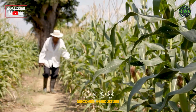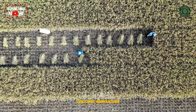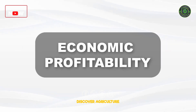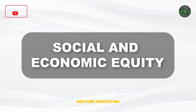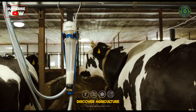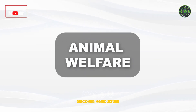First, let's define what we mean by sustainable agriculture. This approach to farming seeks to balance three main goals: Environmental Health, Economic Profitability, and Social and Economic Equity. It's about producing food or animal products using techniques that protect the environment, public health, human communities, and animal welfare.